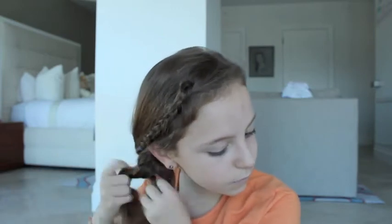So now I'm just going to be grabbing all the hair I moved to the side and braiding it all together. And obviously, elastic time.